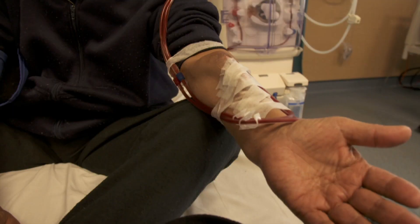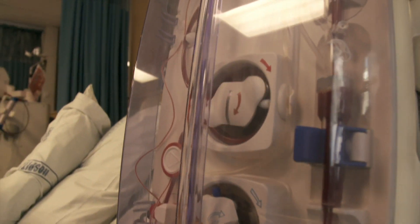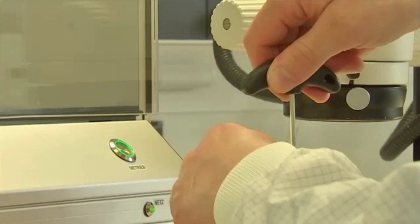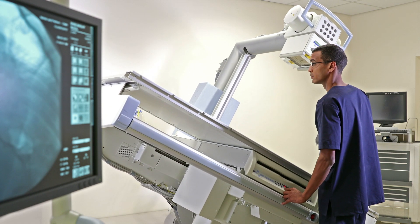Repairers must be comfortable working around patients and may be exposed to health risks in medical facilities. The work can be time-sensitive and stressful as well as physically demanding. Repairs often involve lifting and carrying heavy objects or working in tight spaces.